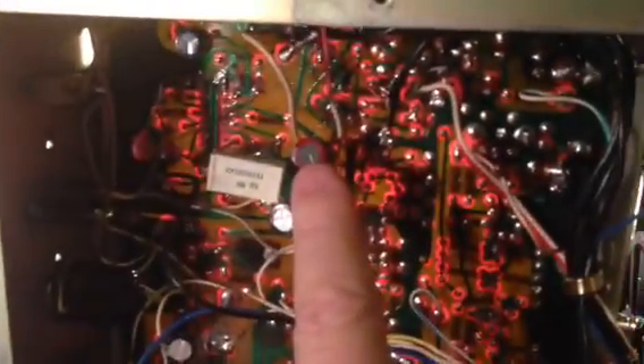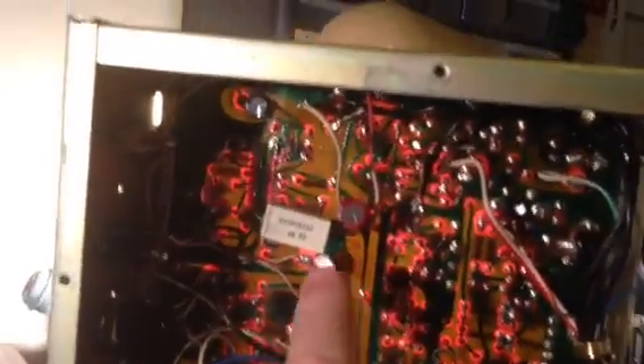I moved them to the bottom with the correct values. I also did the audio mods to it. But now it works just fine.